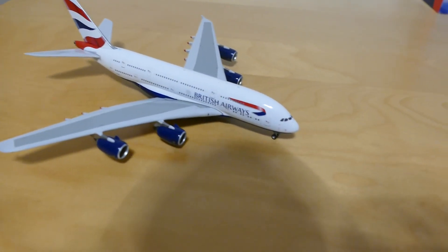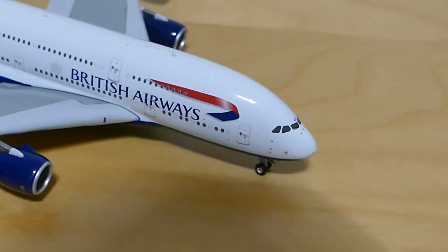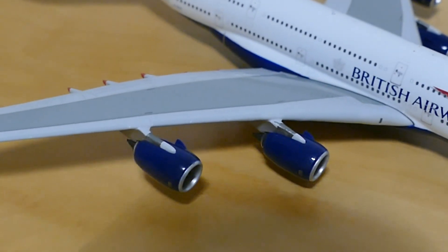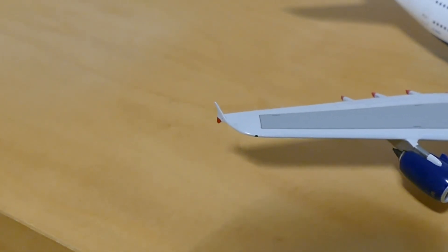On the other side you've got the cockpit windows and the L1 door, the British Airways titles with the logo, and then the engines and the wingtip there.